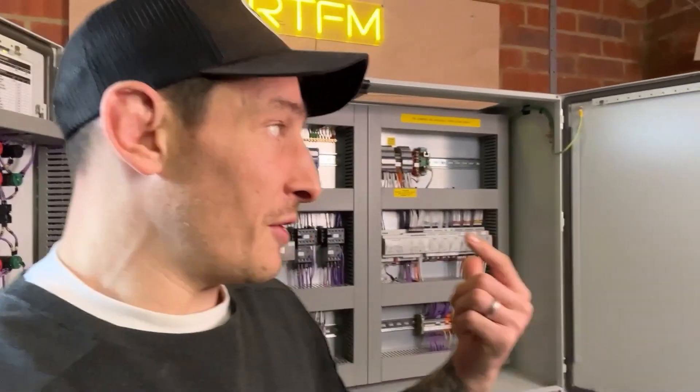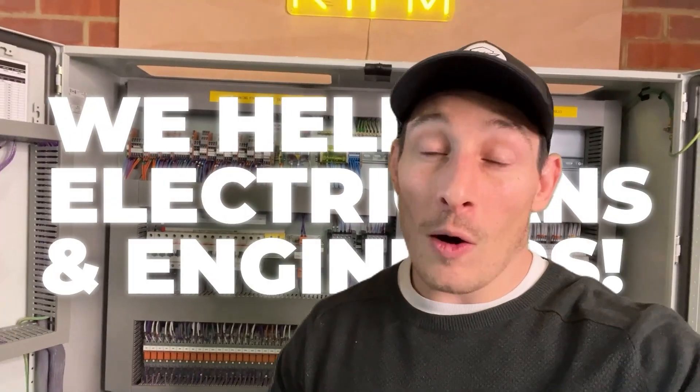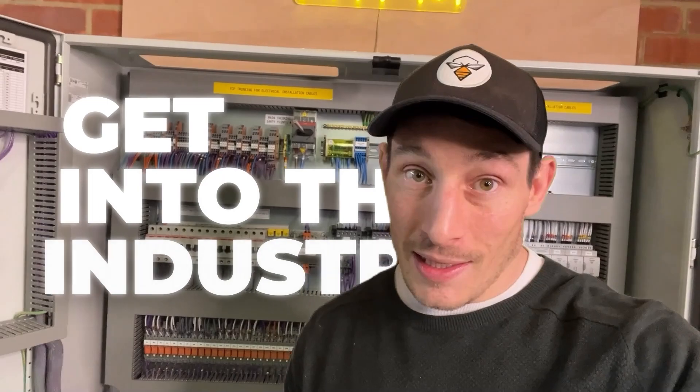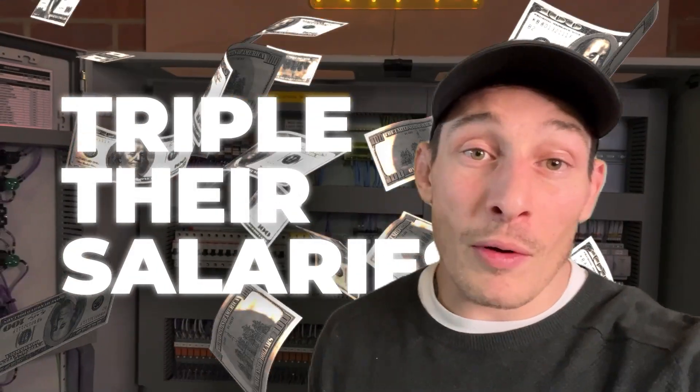This isn't just testing things on a bench — this is actually a real-world project in a real control panel. If you don't know me, my name's Chris. I've worked in the industry for 20 years across all the sectors of controls and automation, and now we help electricians and engineers get into the industry in under eight weeks and ultimately triple their salaries when they go self-employed.